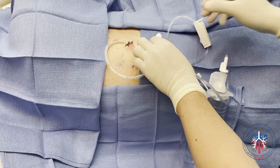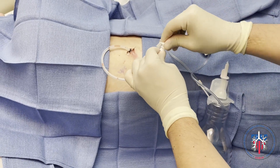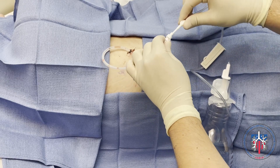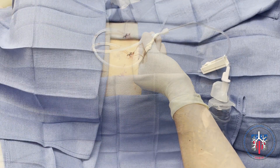Next, the valve cap is removed from the tip of the pleural catheter with a twisting motion and cleaned with an alcohol pad. The catheter from the tubing of the drainage bottle is inserted into the pleural catheter through the access tip. You should feel it snap in place.